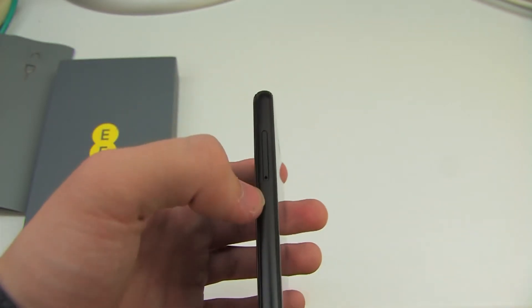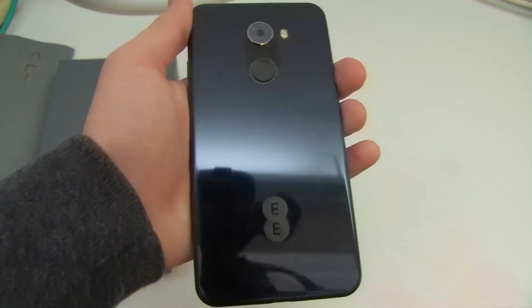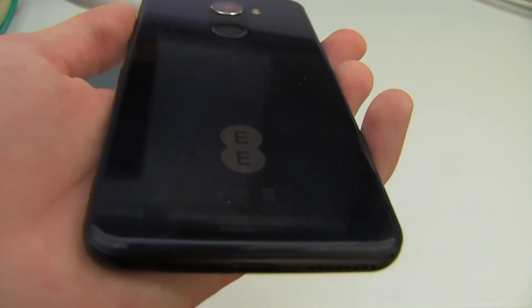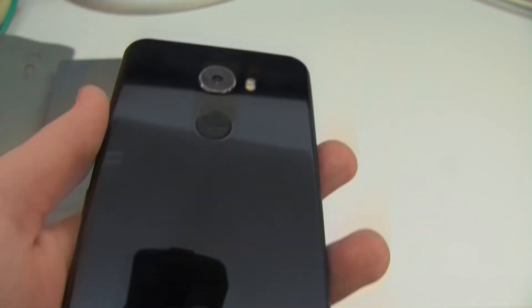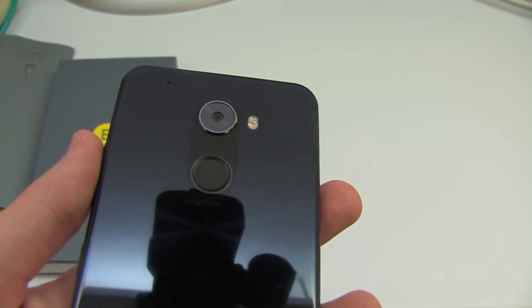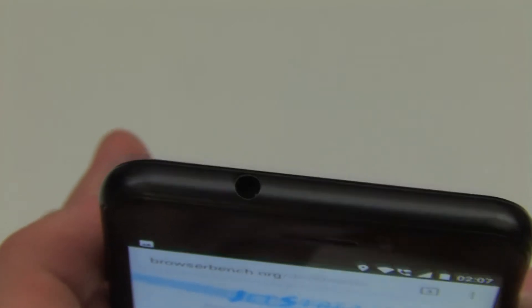The left of the device has the SIM slot, which you can open using the SIM removal tool. The back of the phone is quite plain, apart from the EE logo, some information about EE, the 30 megapixel back-facing camera, the fingerprint reader, and the LED flash. The right side of the phone has the power button and volume up and volume down. And unsurprisingly, given that the phone comes with a wired headset, it does have a headphone jack on the top.